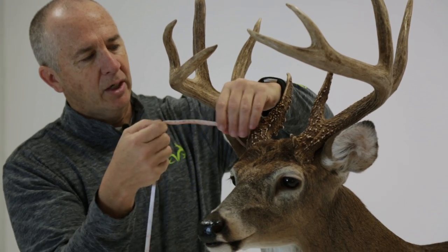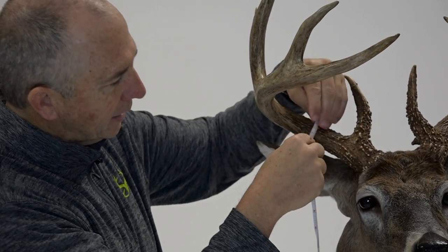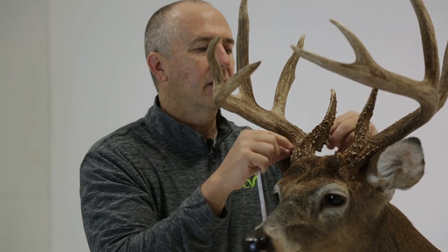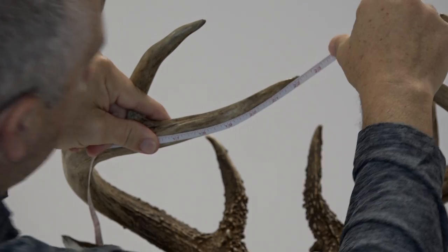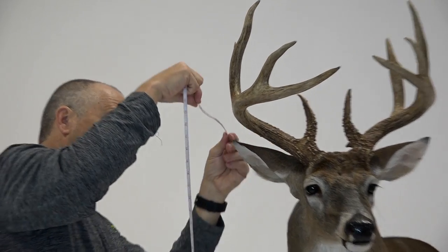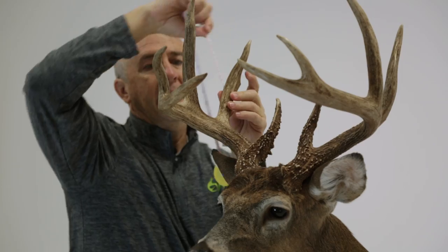Anytime you get a whitetail buck with over five inches of mass at the base, that's a big deer. Almost four inches there. These beams curl up in the front. This right main beam on this deer is almost 23 inches — that's a stud. You're gonna take a look at this G2 and you're gonna be surprised — it's almost nine inches.